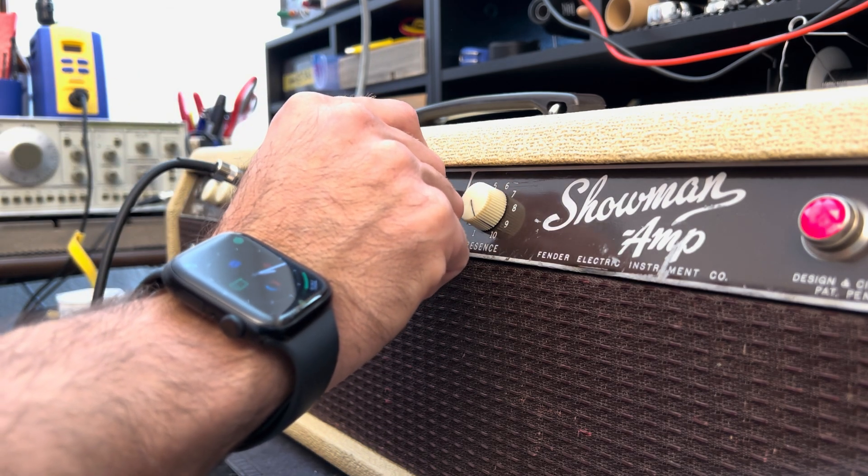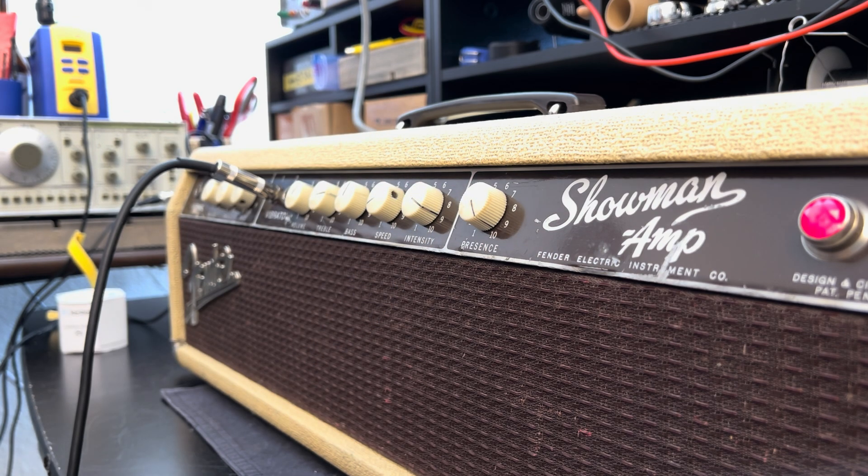This is a very special trem circuit. You can hear there's a phasing effect. Where's the treble? Where's the gain? Let's crack open and investigate the goings-on with this vibrato channel and see if we can explore the innards of this beauty.